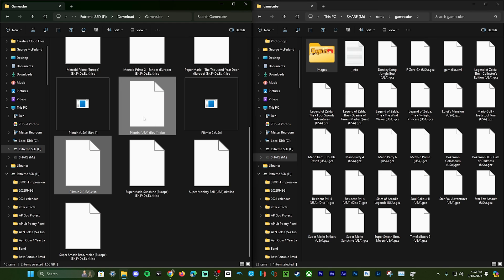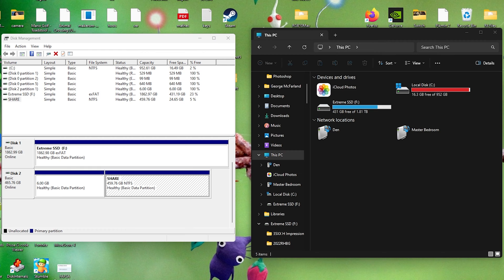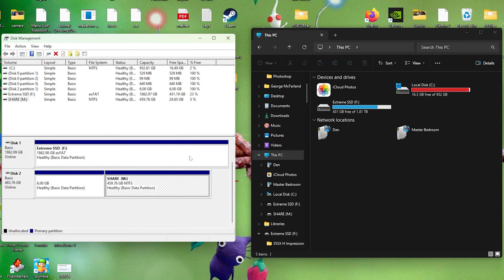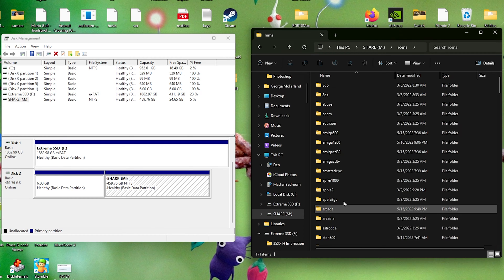For the Wii U it makes sense that the only game listed is Mario Kart 8 because that was the most popular Wii U game. But for the Nintendo Switch, Arms is nowhere near the most popular game — I don't know anybody that even remembers it. So I think it could use some better ROMs preloaded. If you want to put your own ROMs on here, you can — it's as easy as plugging it into your PC while running Windows and dragging and dropping the ROMs into their respective folders. I did run into an issue where it wouldn't show up in File Explorer at all.